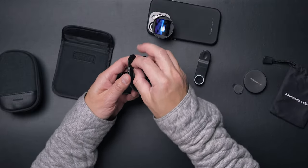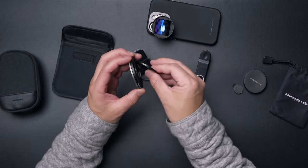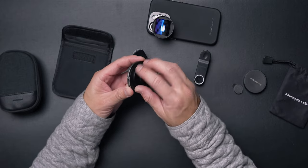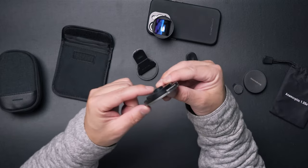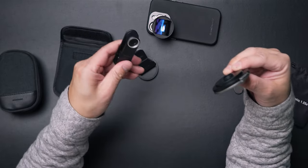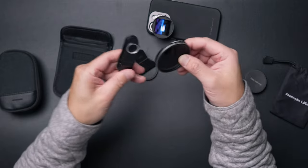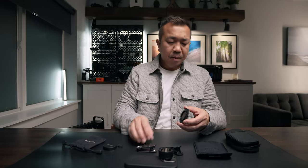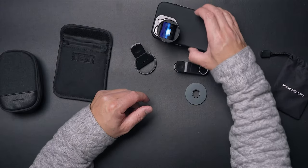Going back to the ND filter, you can also use the included step-up ring — just screw that on. Once it's on, you can mount the ND filter directly to your phone mount, or use the clip to attach the whole assembly. So that's the step-up ring, the ND filter, and that's pretty much everything in the kit.